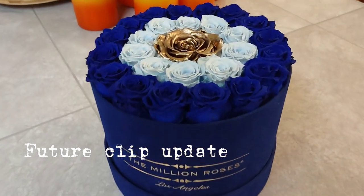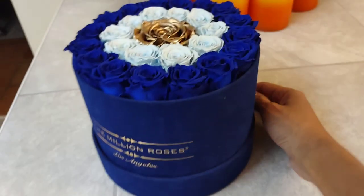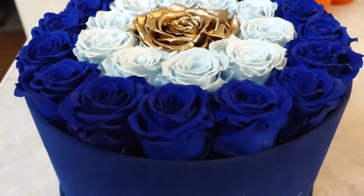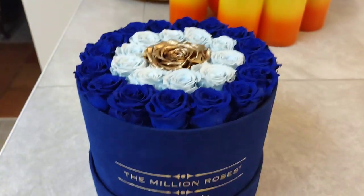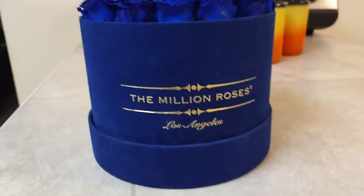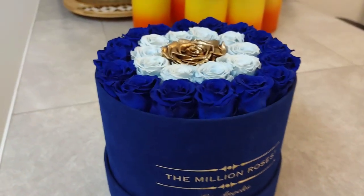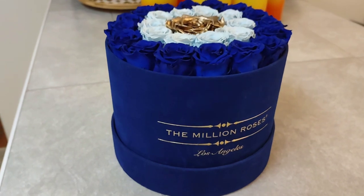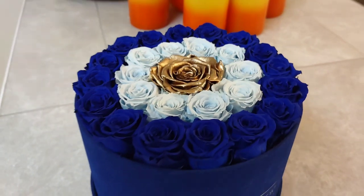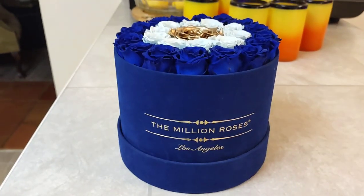Here's an update — it's about a year later, give or take. Here's an update on the roses. They look pretty good. It's hot over here. I still have the case for it but I did not leave it in the case. I just have it on like a bookshelf type of thing in the living room. Sometimes I'll have it in the middle of the table. It's been about a year and they still look pretty good. Worth it.